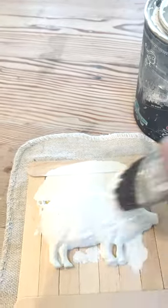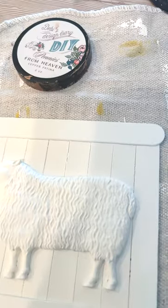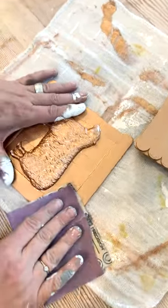Next up, I'm going to give these a paint job with DIY's White Swan and it's going to make it look like an old fence. We're going to use DIY's Pennies from Heaven and add a little bling. I'm going to use 400 grit sandpaper to bring back some of that white paint.